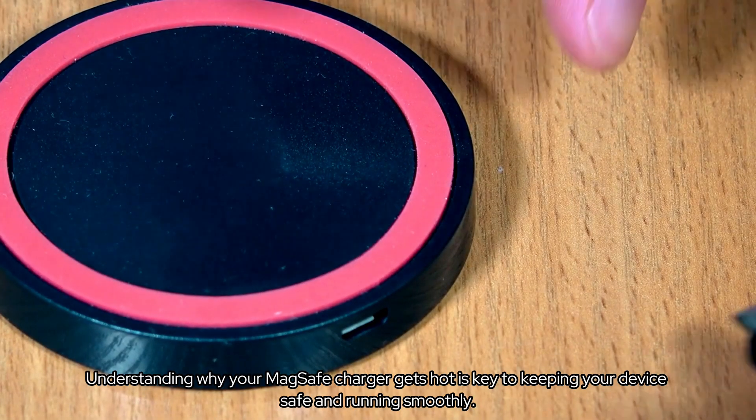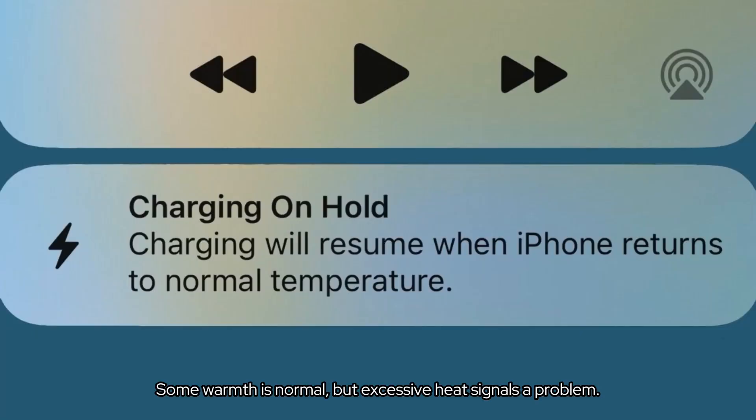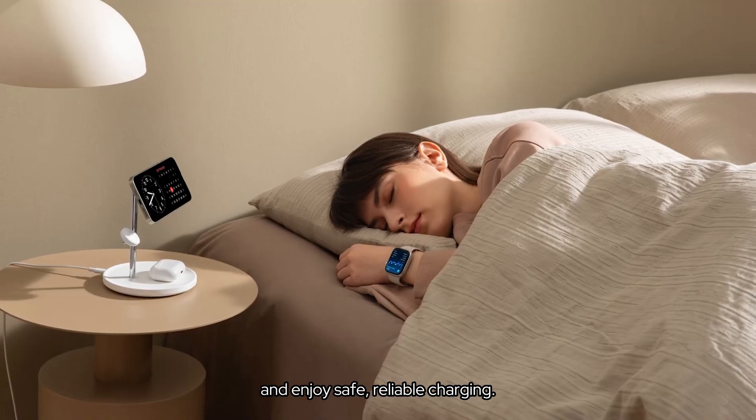Understanding why your MagSafe charger gets hot is key to keeping your device safe and running smoothly. Some warmth is normal, but excessive heat signals a problem. Stick to MFI certified chargers, follow best practices, and enjoy safe, reliable charging. Thanks for watching.